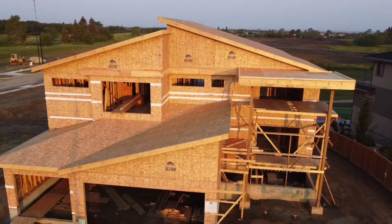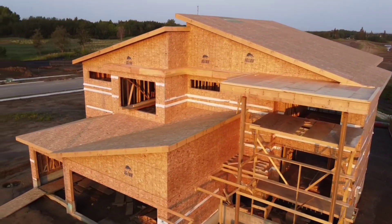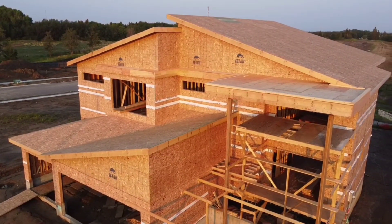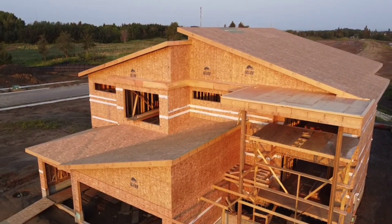Here you can see the bulkheads I have built and the columns that are waiting patiently for me to frame them out to size. At this stage the bulk of my job is done, but for the tedious details and window installing, which is heavy.